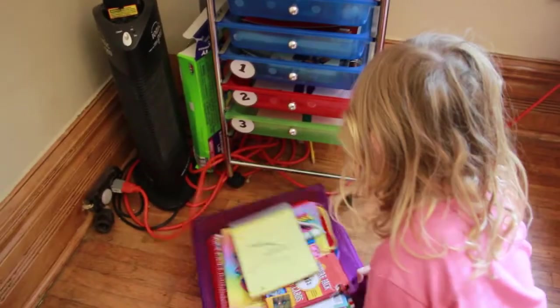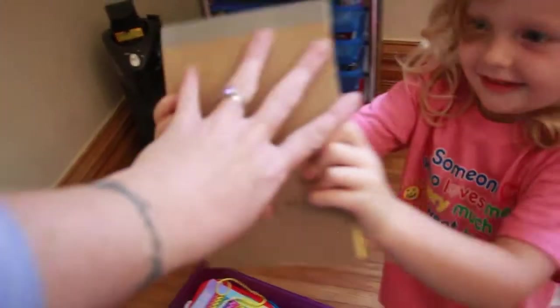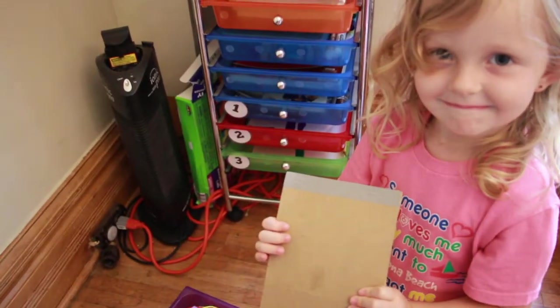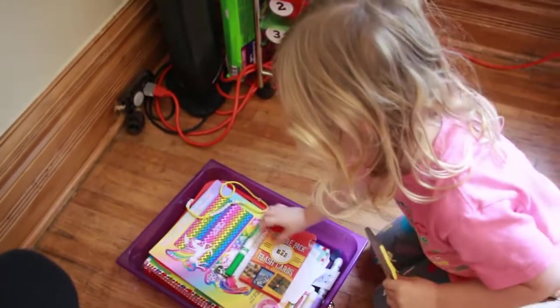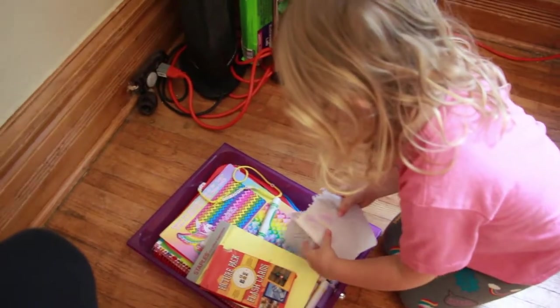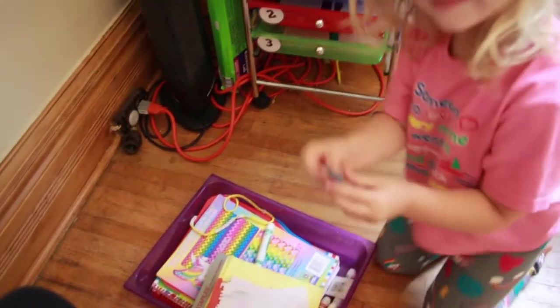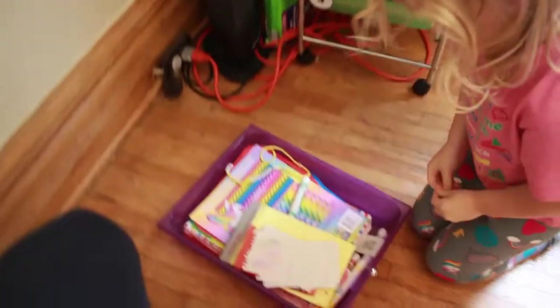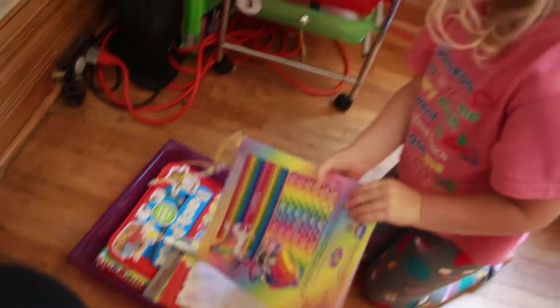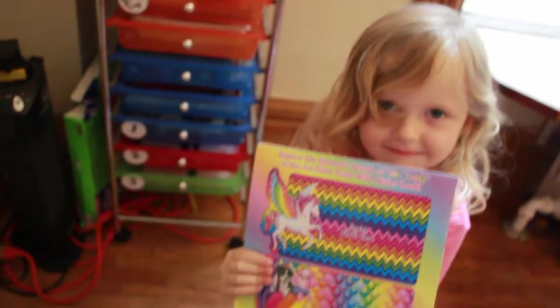And then this is Evie's drawer — she uses hers the most. She showed us flash cards, papers, a rock, and she's got colored pencils, stickers, and a paint-with-water book from the Dollar Tree. Dollar Tree is my favorite homeschool place.